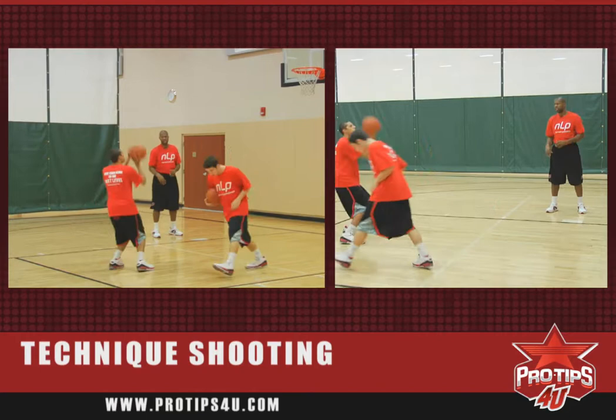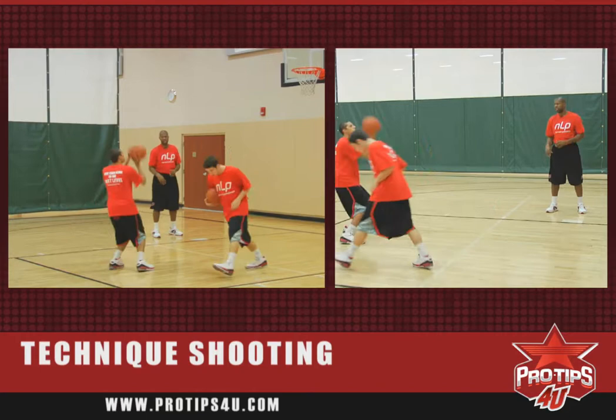Let's go next spot. Every time we go further back, we take our steps further back so we can have a good approach, right into a one-two step.